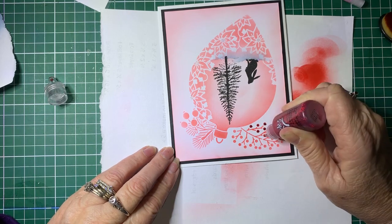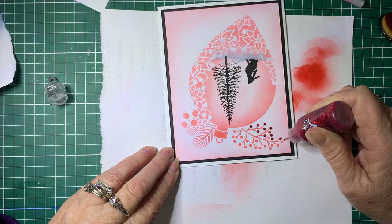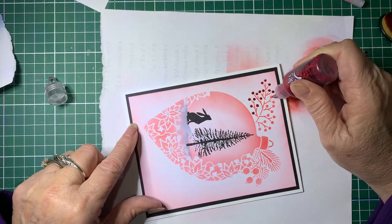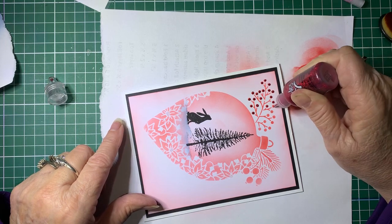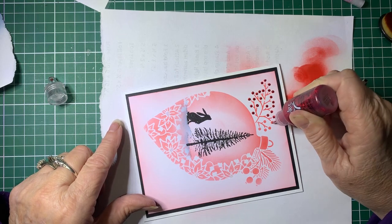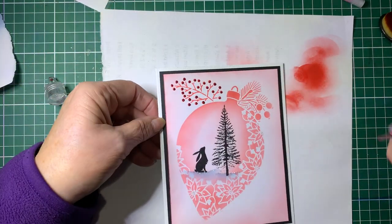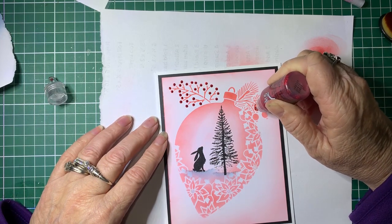Using some red Stickles, I'm going to pop some red glitter dots on top of the red berries from the stencil. While I'm doing this - I do have a Facebook page called Card Making for Beginners and Beyond, and I'll add the link in the description. If you'd like to join, you're more than welcome. You can share creations from these tutorials or anything you like - it's not limited to brands, you can use any brand you like, which gives you a lot more range to work with.